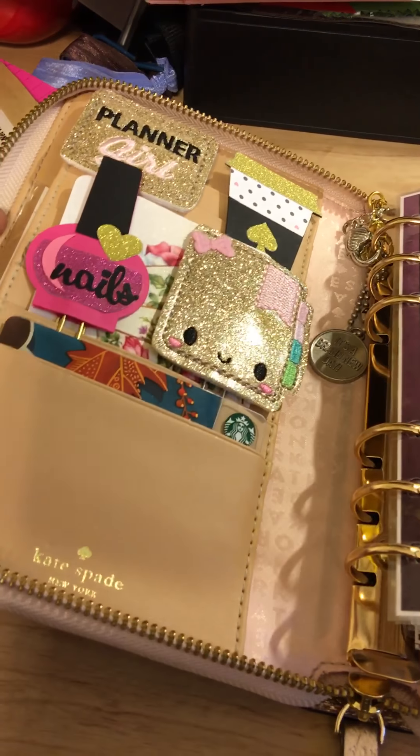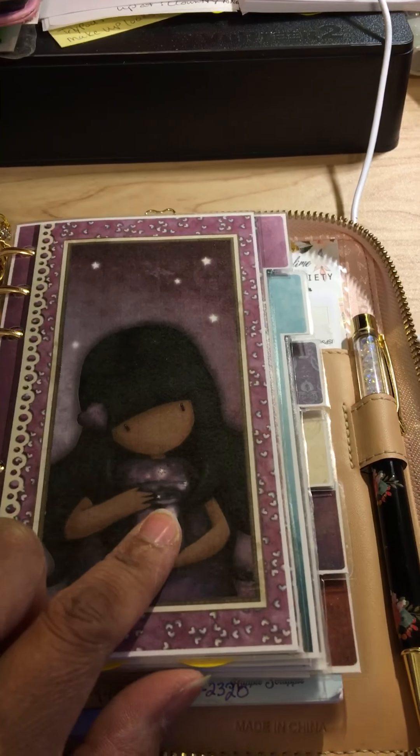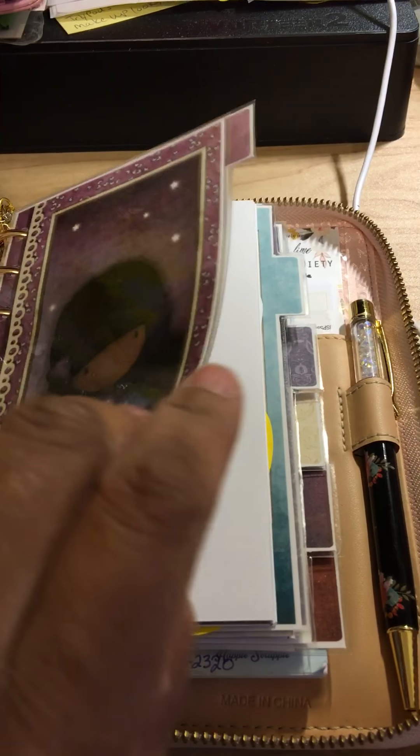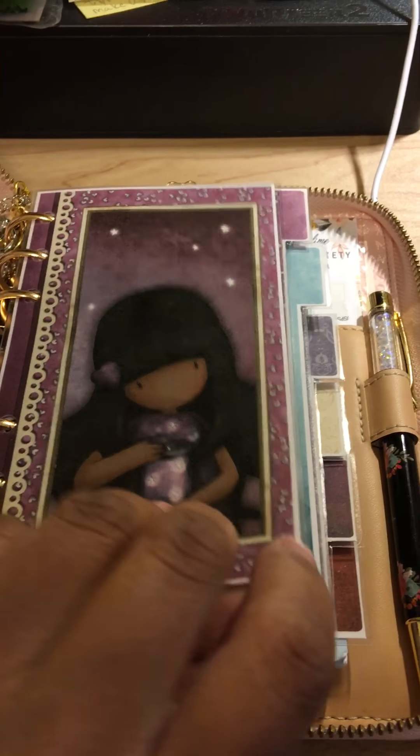I've got a Starbucks card here for fall, and I printed these from a shop — they're gorgeous girl inserts. I printed the first one, and I don't find too many African American gorgeous girl inserts, so those are great.